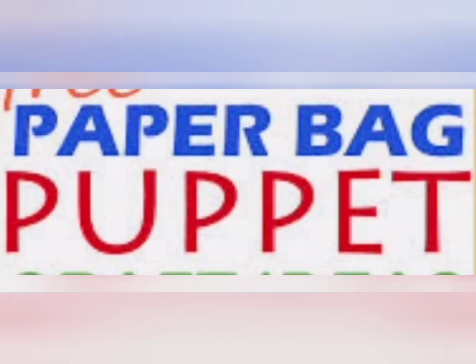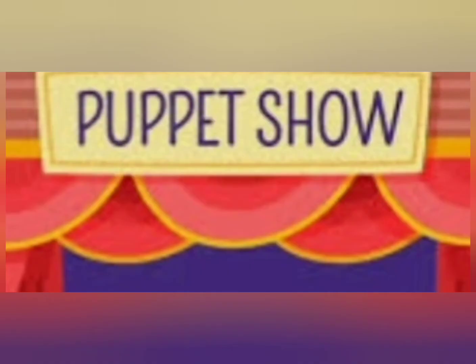Children, I hope you liked the story with the lovely paper bag puppets. Thank you. Enjoy watching.